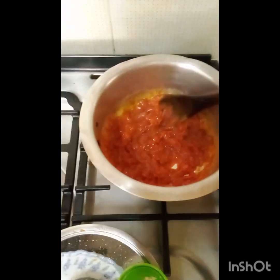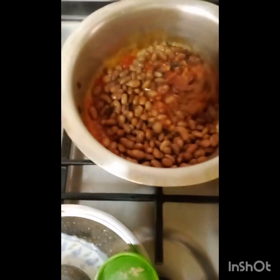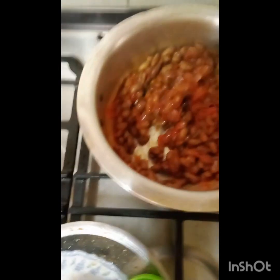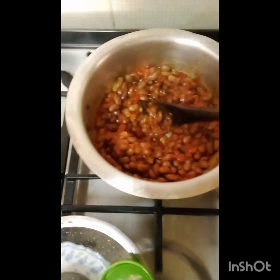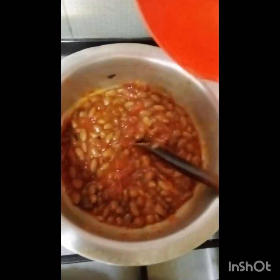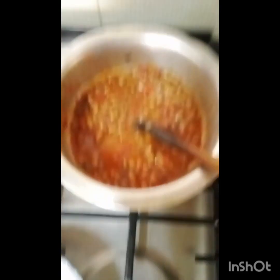Stir it, mix it well, then we add our yellow beans. Stir it, and within a few minutes we will be ready to serve. Now we are going to add a little bit of water into our beans for the stew.